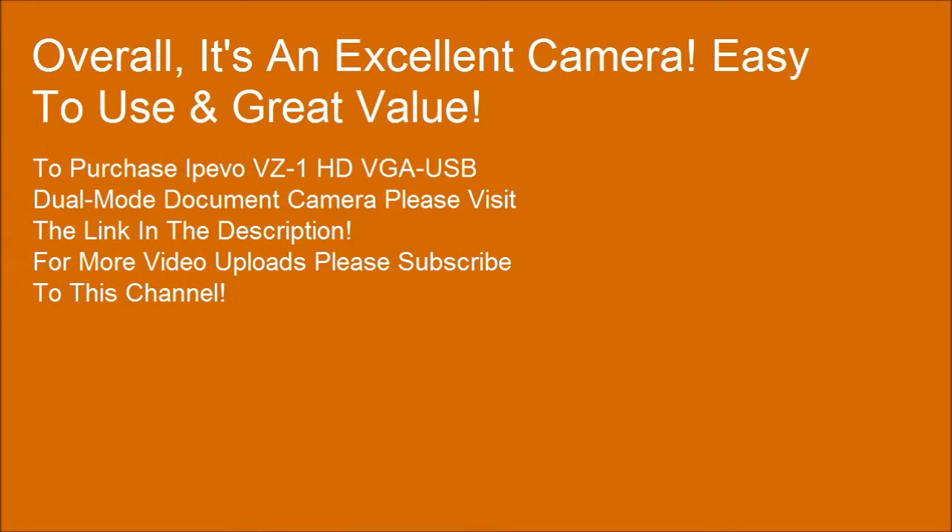To purchase the IPEVO VZ1HD VGA USB dual-mode document camera, please visit the link in the description. For more video uploads, please subscribe to this channel.